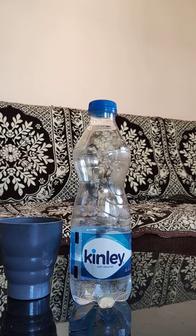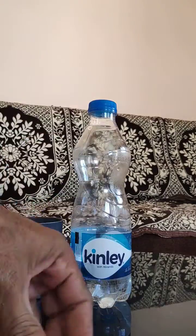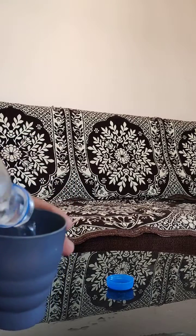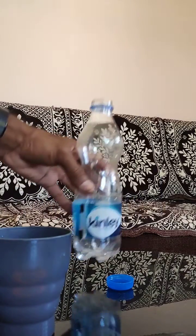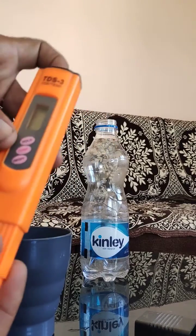Hello, good morning everyone. Today I am going to show you the water testing of the Kinley bottle. I have one TDS meter and this is a pH meter — the yellow one. This is pure Kinley water, there is no mixture. I take just one glass with water and let's check what the readings are.